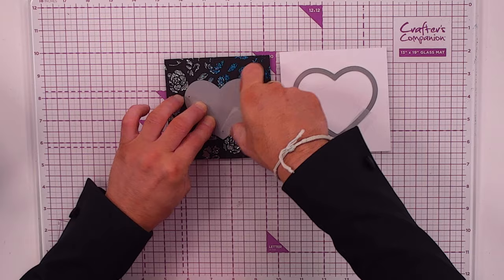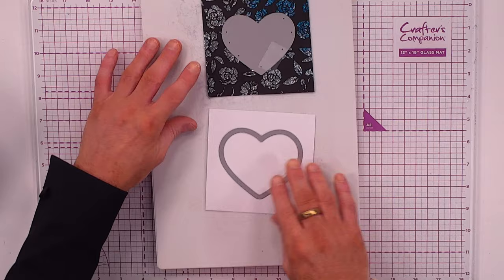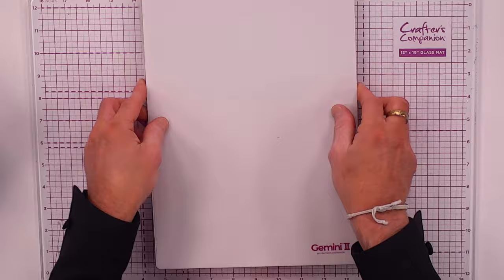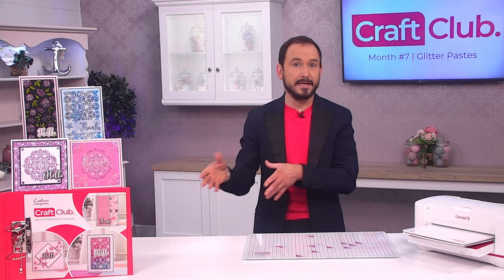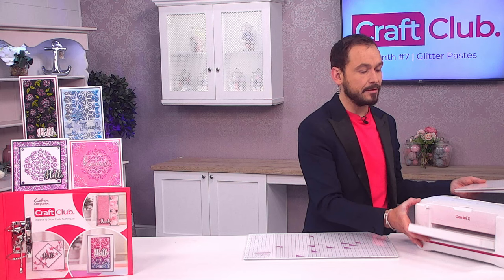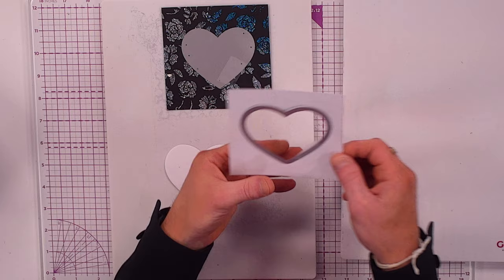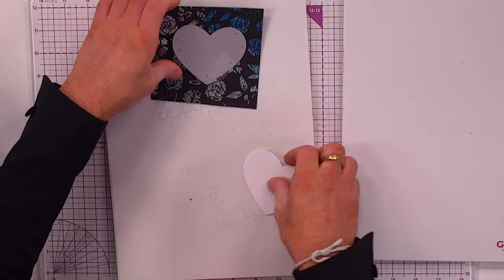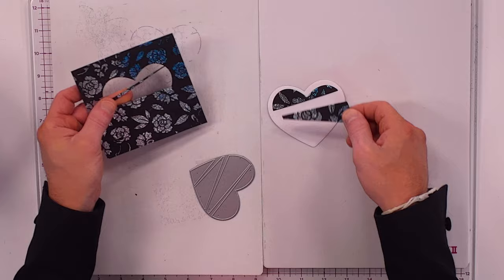I'm holding the die in place and using my Gemini plates — cutting plate, frosted magnetic, and top plate — the same configuration you're used to for die cutting. I'm using the G2, but you can use the Midi or original Gemini. After running it through and removing all the layers, we've got the love heart cut out. Don't bend it — we've now also got an aperture we can use elsewhere.